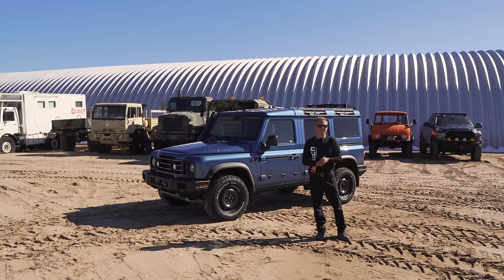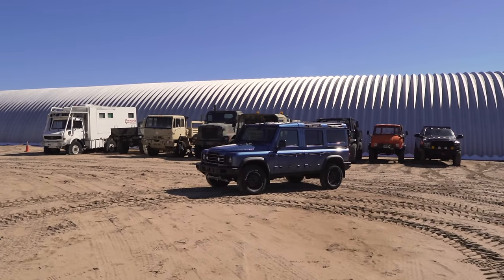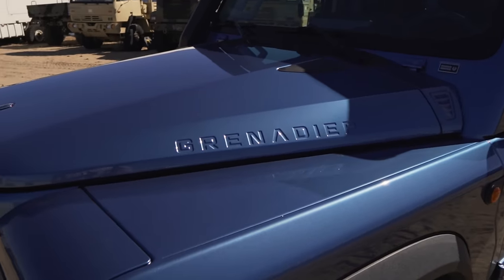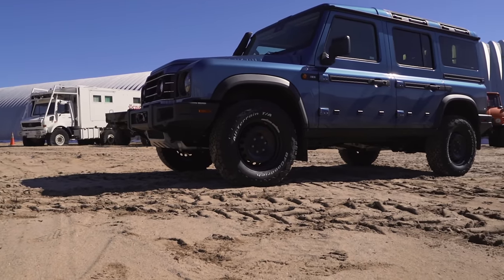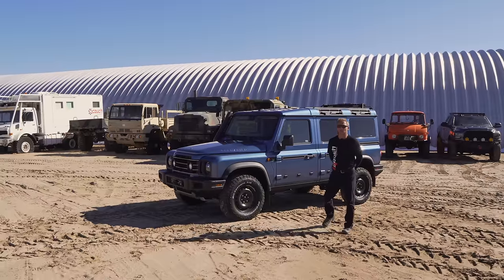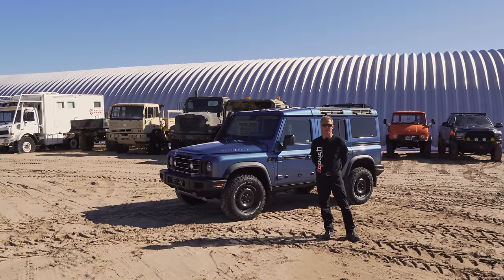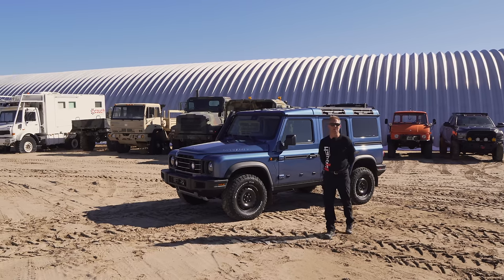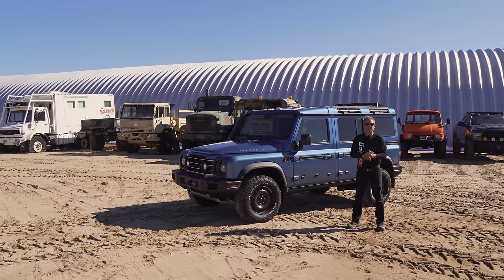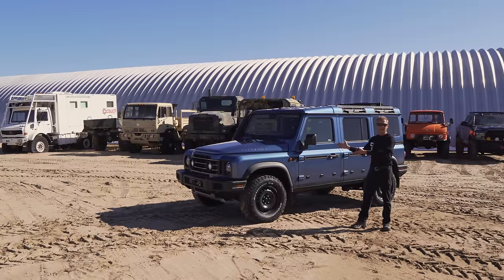All right, everybody, we got something I'm pretty excited about — it is an Ineos Grenadier. A gentleman was very upset about the old Land Rover Defender going out of production, and then they turned it into whatever it is now — a nice luxury cruiser that can go off-road, but just not real-world for us. He wanted to do something about it, so this guy has some stones. He created his own company and his own vehicle, the Ineos Grenadier. It's a cool truck.